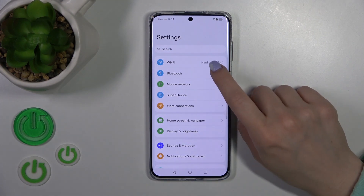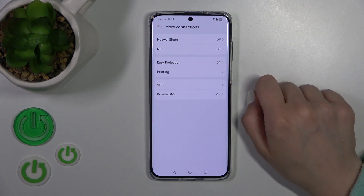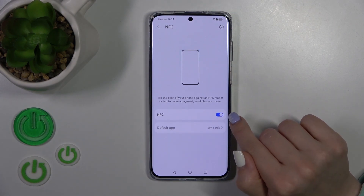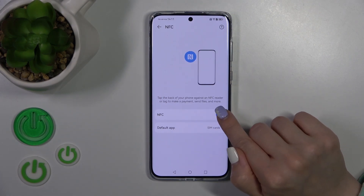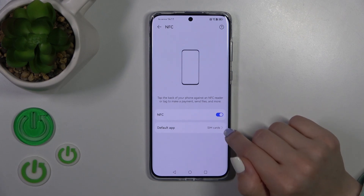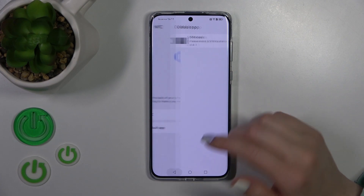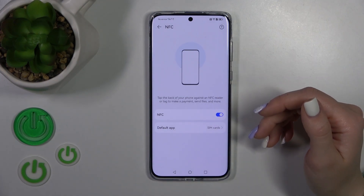First, open the Settings application, then tap on More Connections and tap on the NFC section. To activate or turn on this option, use the toggle switch. When NFC is activated, you can also change the default app if you have other applications installed.